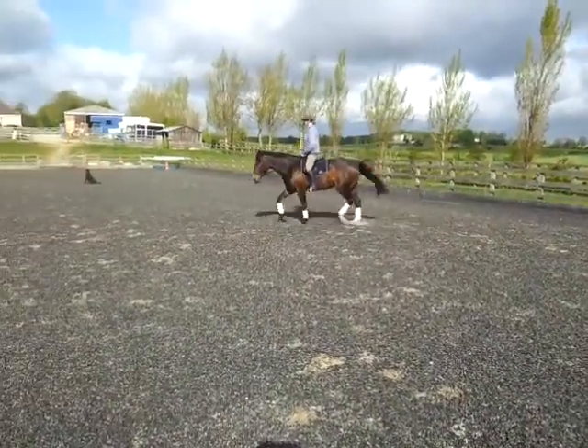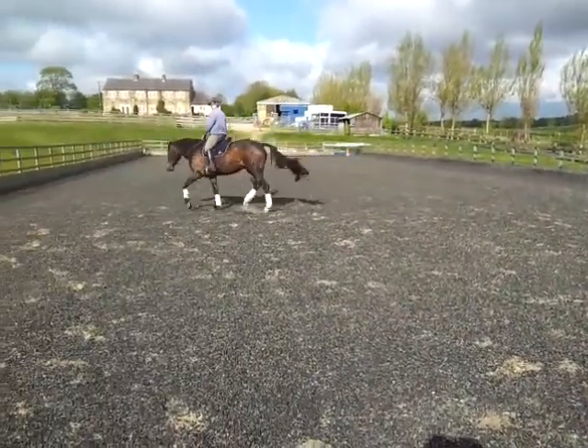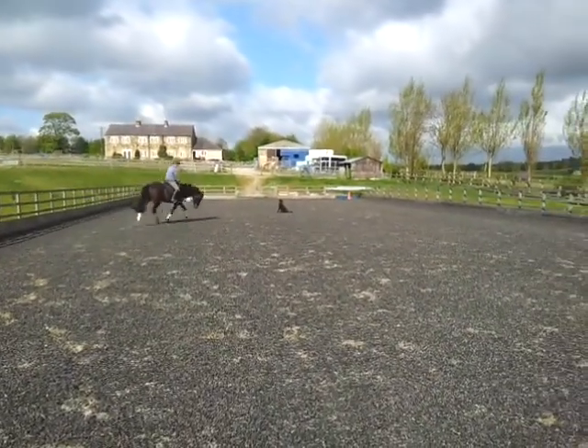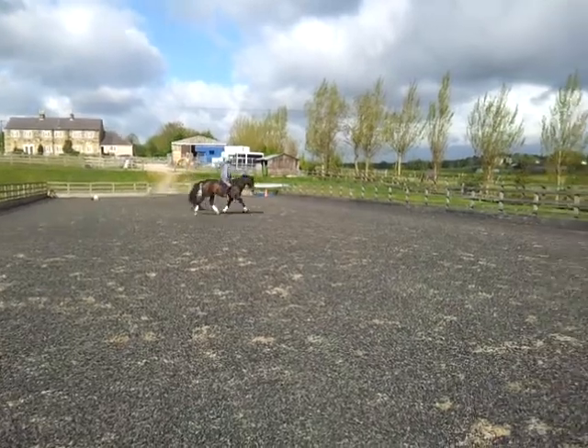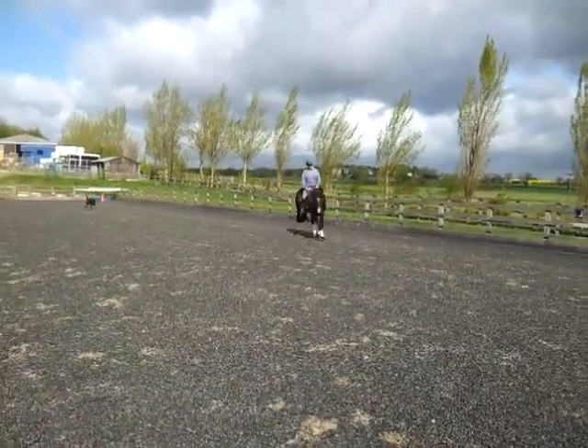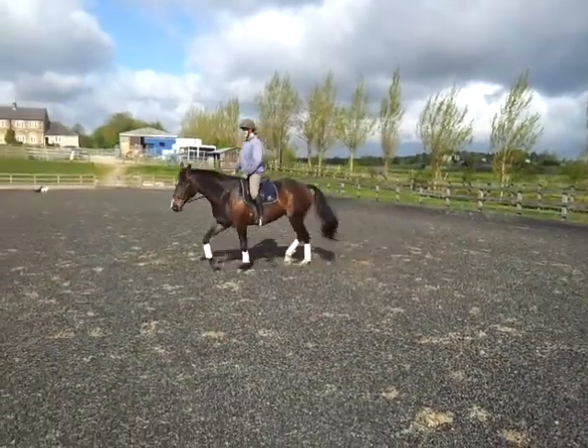Demonstrating the next part, Mel and Dixie — not just on a long rein, but completely out on the rein and off again. In the working trot, complete freedom. There's a Black Labrador helping in the background.